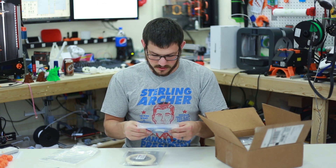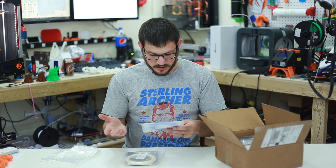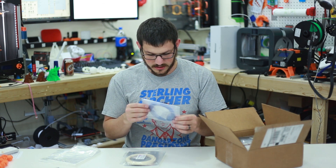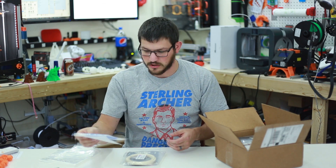Next we have TPU, 1.75mm, solid blue. The nozzle on this one is 220–240°C and the build plate is 75–85°C. It's a nice solid blue — I'll call it a royal blue.